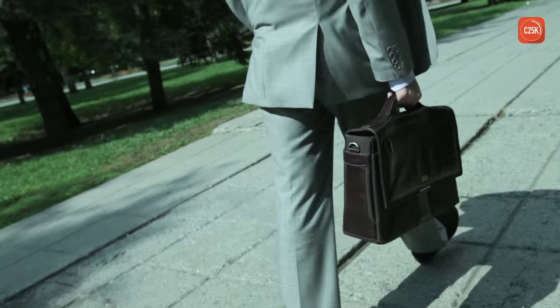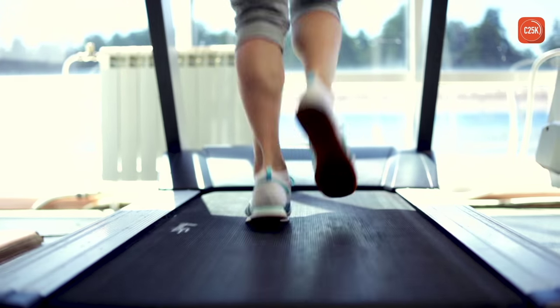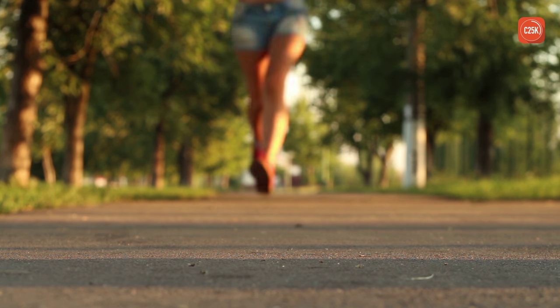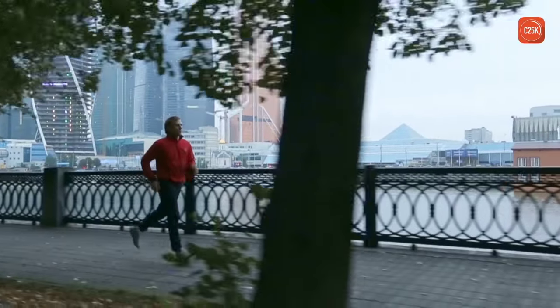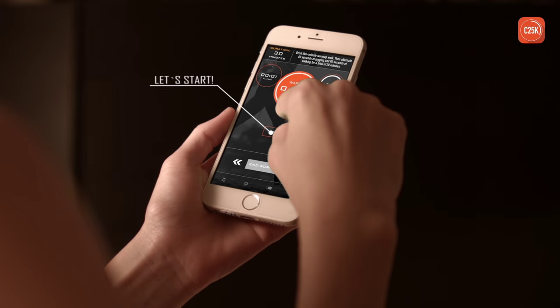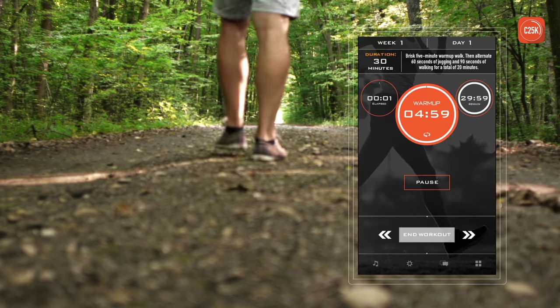You know you should exercise, but getting started feels like climbing a mountain. With the C25K app from Zen Labs Fitness, it doesn't have to be. C25K is designed to build up your strength gradually and tells you exactly what to do — it's like having your own personal trainer in an app. Welcome to C25K by Zen Labs.